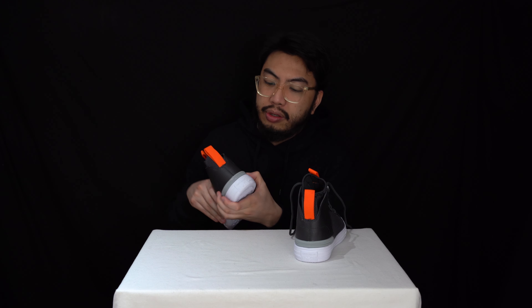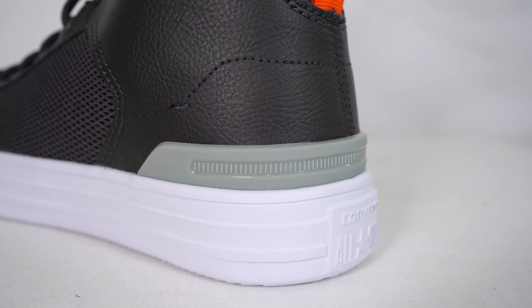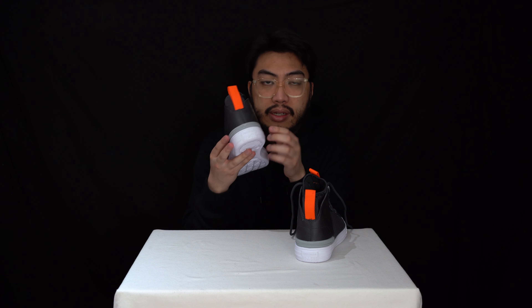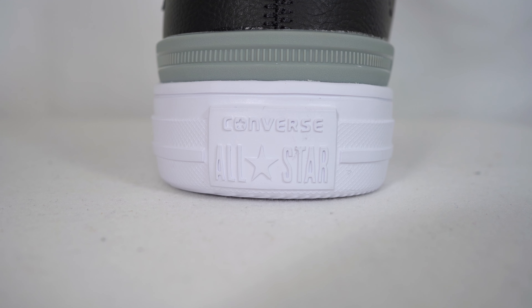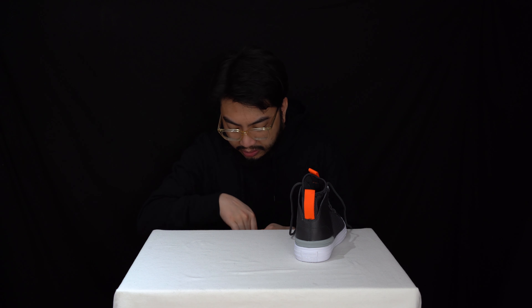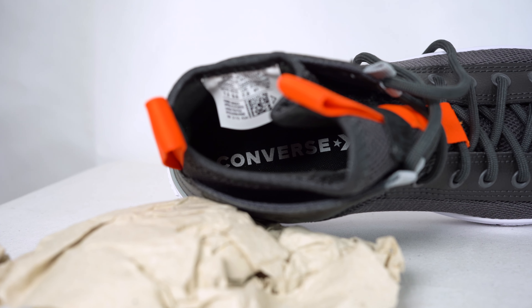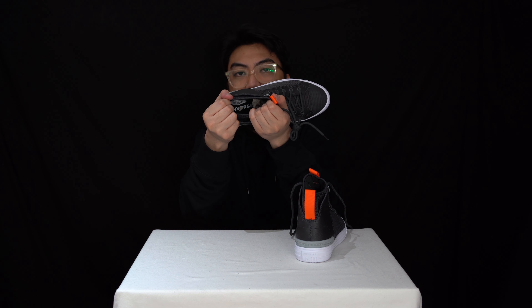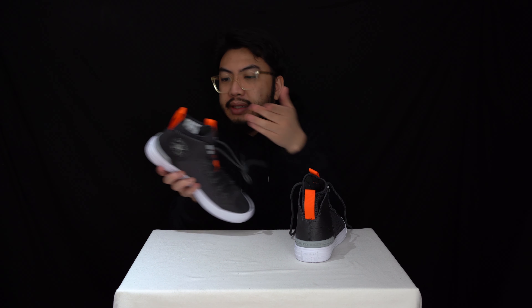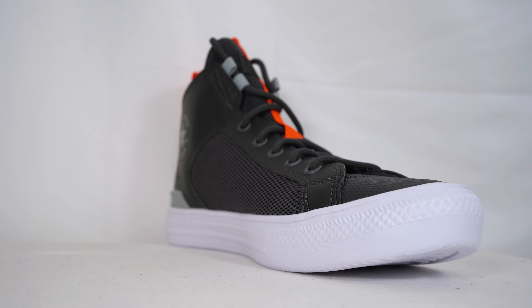The heel clip has a bit of plastic there to support your heel, and like a lot of Converse Chuck Taylors you've got the All-Star logo at the bottom of the heel. The inner of this sneaker has an OrthoLite insole for comfort. It comes in this gray colorway, very well complemented with the orange.